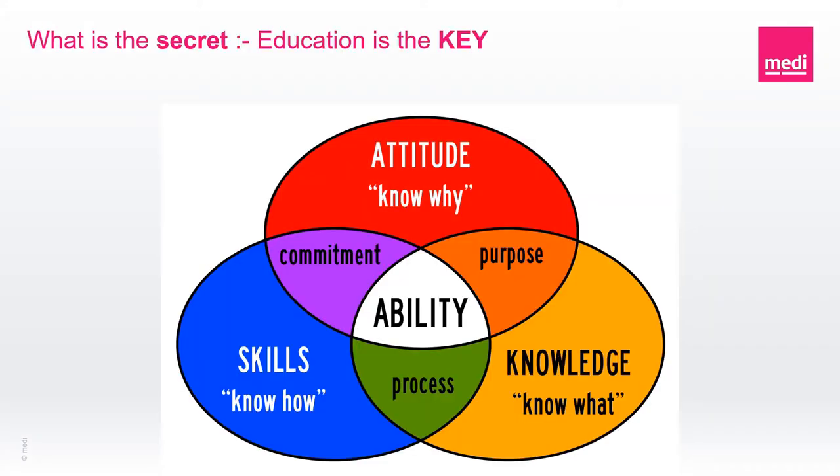So what is the secret? The education and the support that you receive is truly the key to success and potentially the secret discussed today. Learning and education is a process that we all encounter. Imparting knowledge and skills to achieve the ability to successfully reach your desired outcome is achieved by following this process. Learning and education can be carried out in a number of ways and can be delivered in a simple form of just communicating to one another.